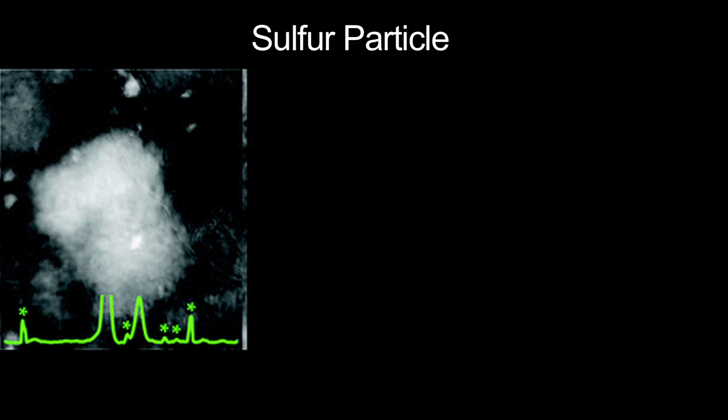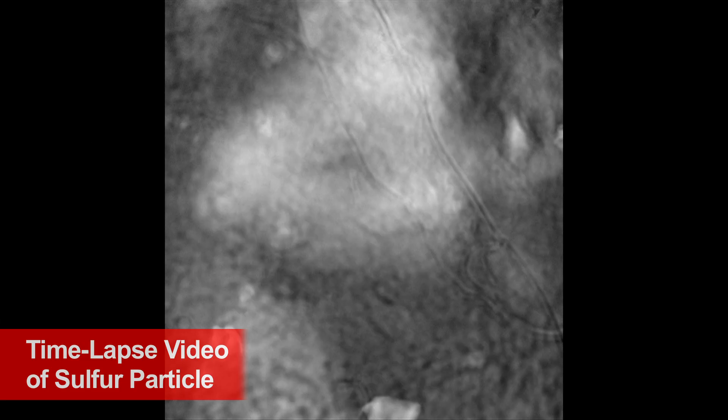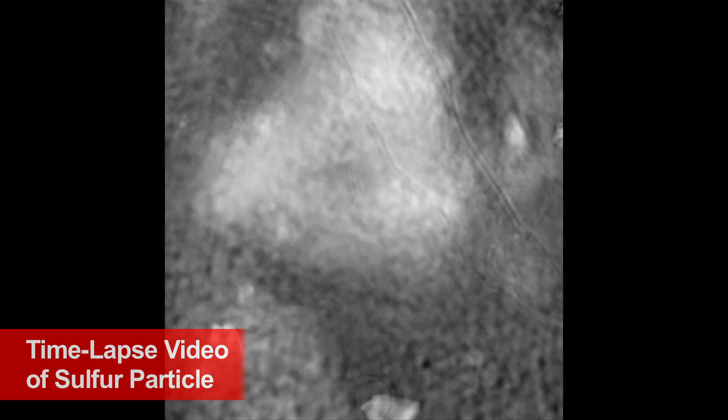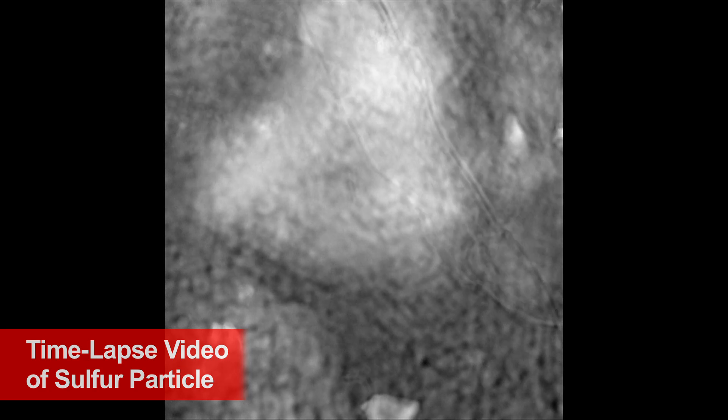We take images every five minutes and cycle the battery through its discharge and then charge state. You can speed up that and get a video of what's happening in a battery. So what would happen over eight hours, we can make a video in a matter of a minute.